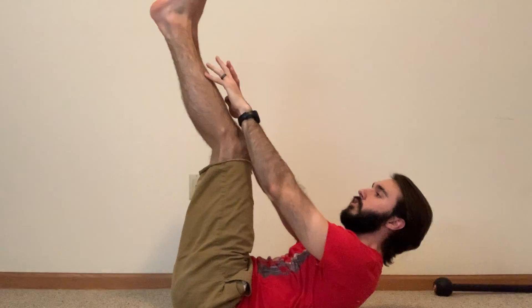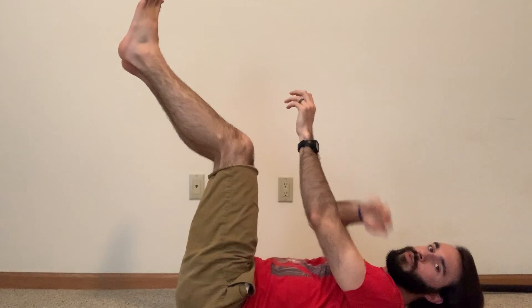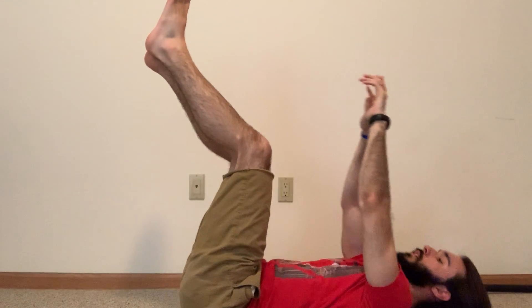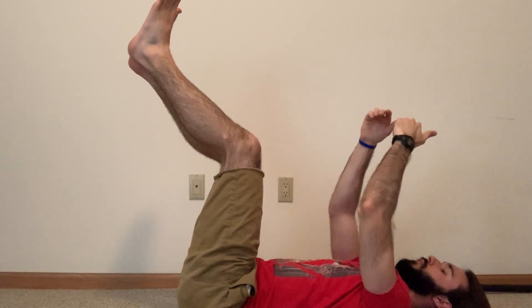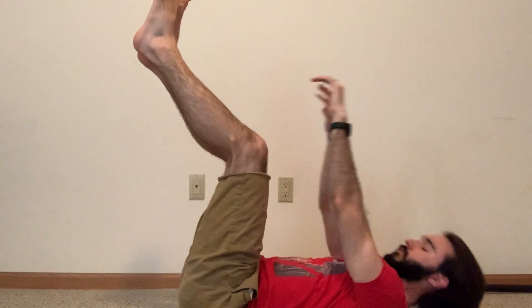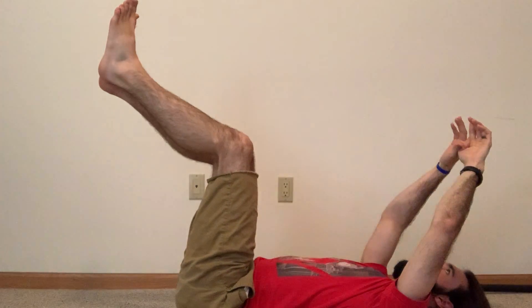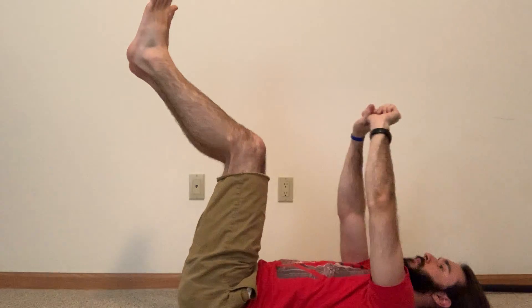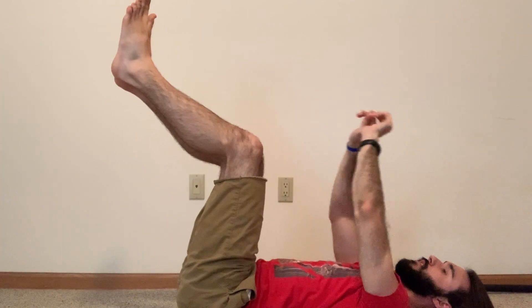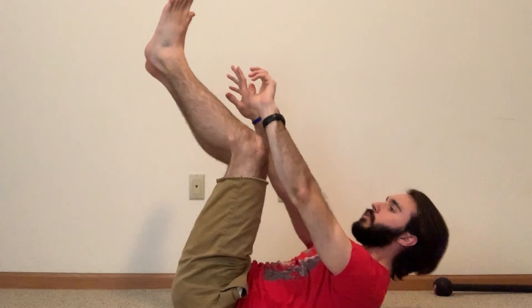Switch to reach for your toes — legs are up in the air, reaching up as far as you can with your hands. A modification for this would be to drop your heels down and just reach up to where your toes would be. Remember, we're just trying to get our shoulders up off the floor here. Still exhaling as you come up. We're over halfway.